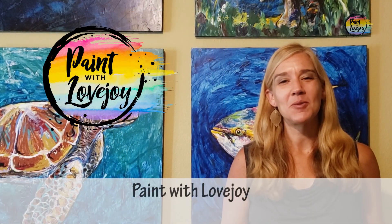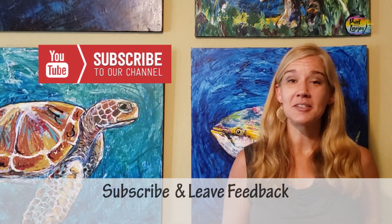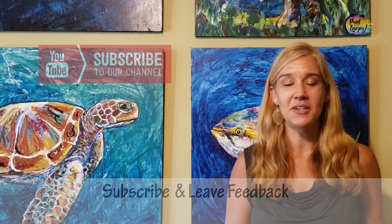Hey guys, how's it going? Welcome to my studio. This is Paint with Lovejoy — thanks so much for joining me today. If you're here for the first time, please hit the subscribe button so you can check out the other videos. And if you've been here once or twice, thanks so much for coming back and getting creative.